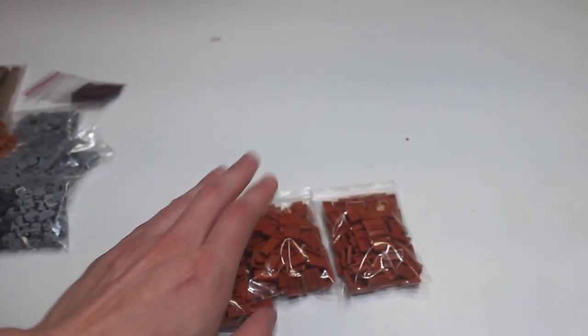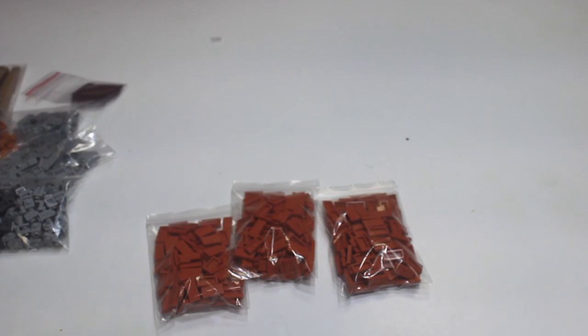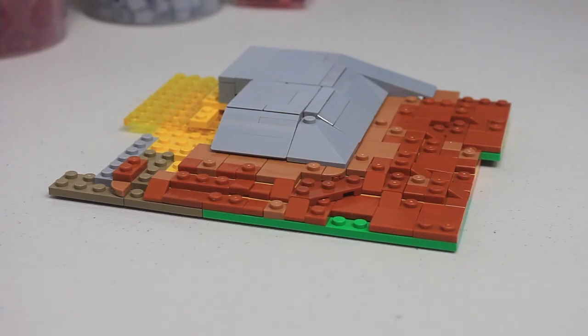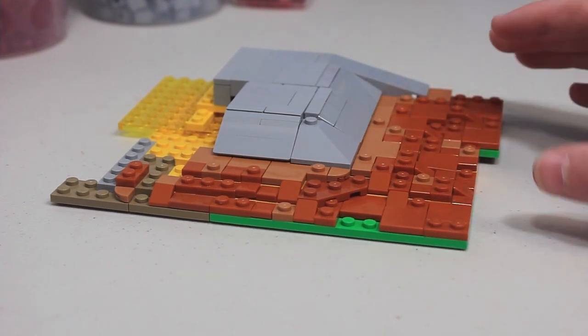Here we have a bunch of 1x2 tile in dark orange — this was the only piece of texturing in dark orange that I did not have. I'm very happy that Daniel had these. I think he had them on Pick-a-Brick so he sent those over to me. Definitely go check out the Fat Cat Brick House on BrickLink if you need some parts.